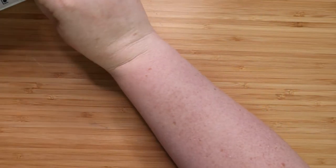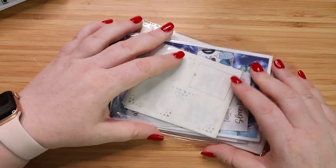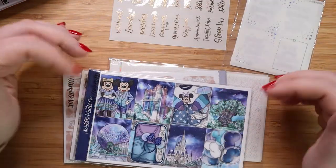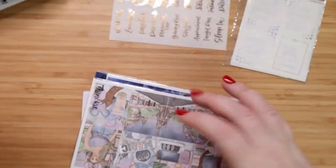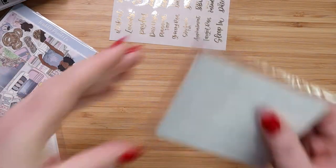The next shop that I have stuff from is Scribble Prints Co, which is another amazing shop. She does her printing on glossy paper, but it's really nice glossy paper. I have three kits and then a foil bundle. I'm going to start with the smaller stuff here.